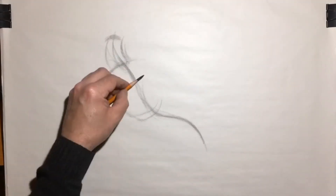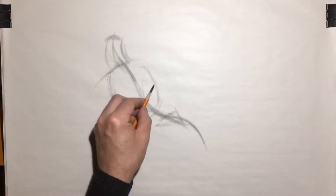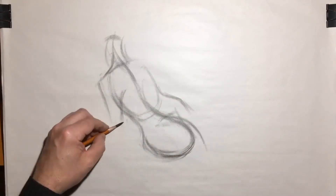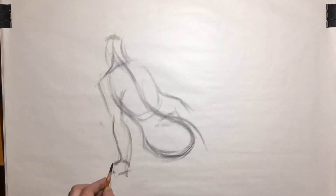Hi, everyone. Welcome to my first YouTube demo. I wanted to share a little bit of my process, maybe talk through some of my ideas as I'm going through the drawing.